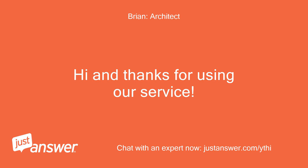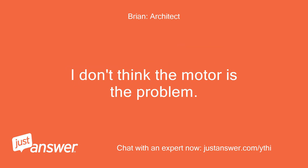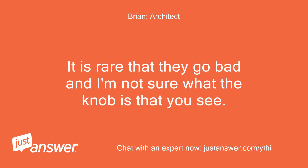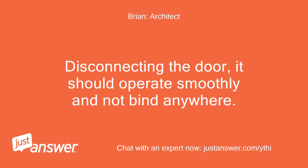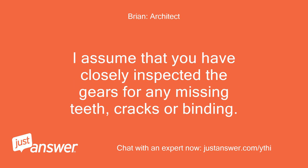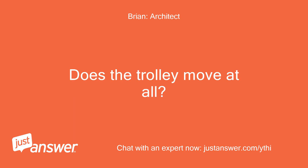Hi and thanks for using our service. I will do whatever I possibly can to give you the most accurate answer. I don't think the motor is the problem — it is rare that they go bad — and I'm not sure what the knob is that you see. It sounds like you have ruled out the door or its components. Disconnecting the door, it should operate smoothly and not bind anywhere. I assume that you have closely inspected the gears for any missing teeth, cracks, or binding. Can you tell me if you hear any humming noise or clicking noise coming from the motor unit when you try to operate it? Does the trolley move at all?